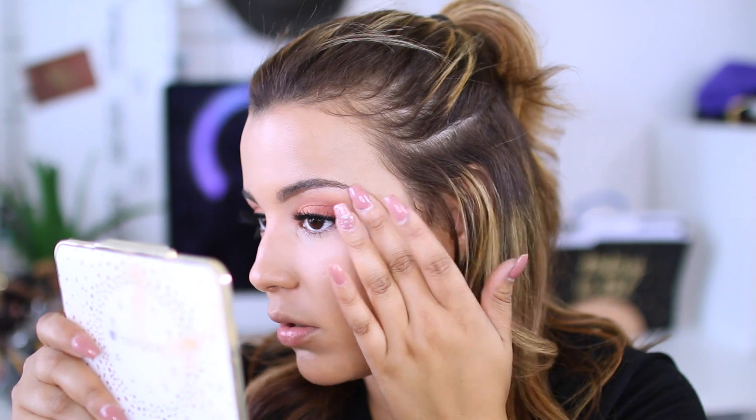For my under eye concealer today, I'm going to be mixing both the Too Faced Born This Way and the Urban Decay Naked Skin Concealer, and I'm just going to press this underneath my eyes. I'm also going to run it on the edges of the eyeshadow so that way it doesn't look crazy. Before my concealer creases on me, I'm going to use a little bit of the Airspun Loose Face Powder and bake underneath my eyes with my little finger — pressing a lot of the powder into the concealer.